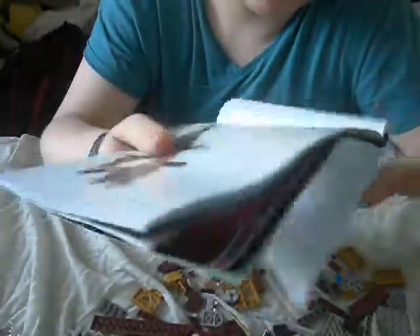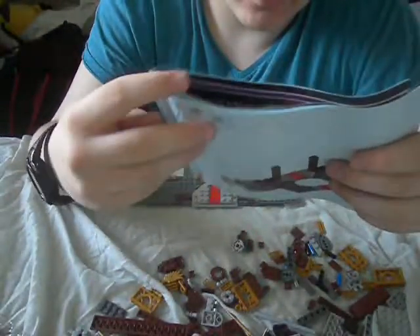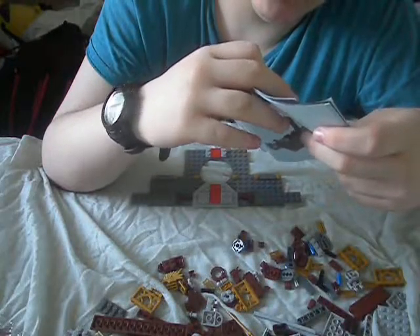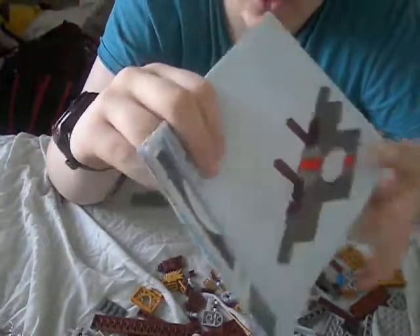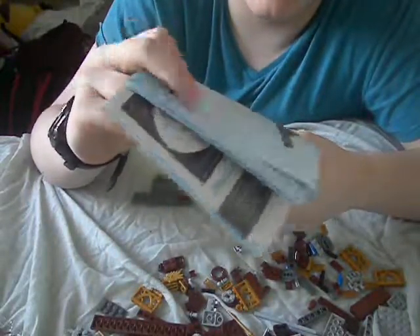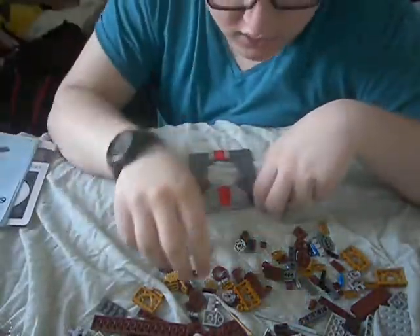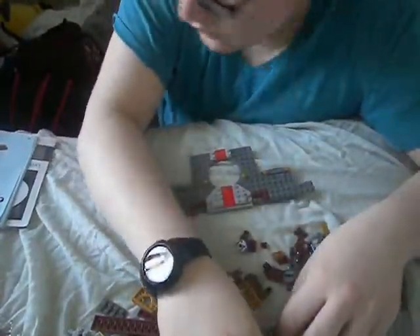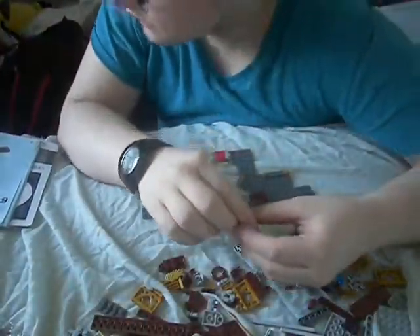Now that we've done number five, let's move on to the next page. Number six. As we can see, we now have to actually get some work done. So we have two flat two-by-twos, two long one-byes, and a one-by-two kind of nub - a normal two-by-two-by-two. Here are the kind of brown two-by-twos that we need.